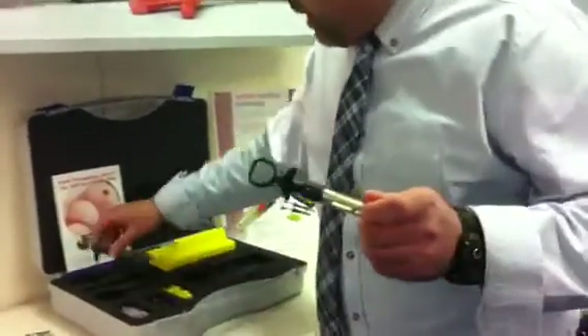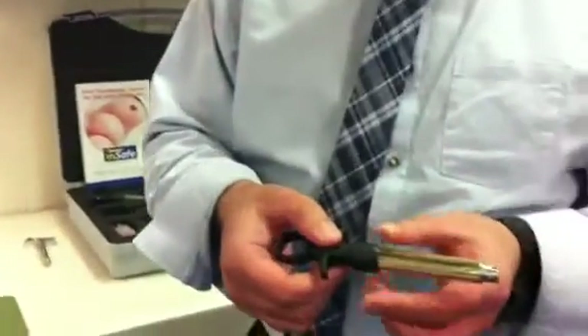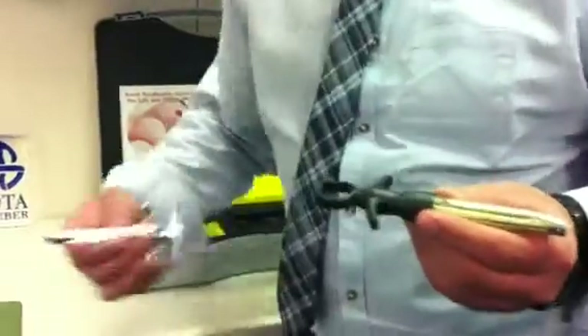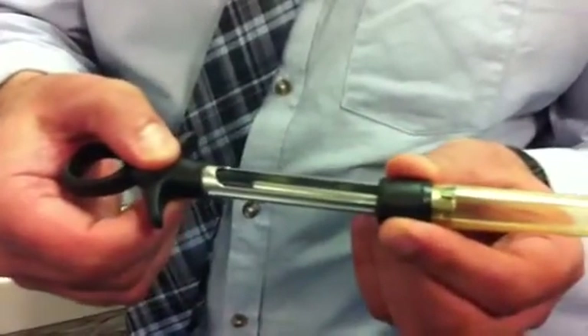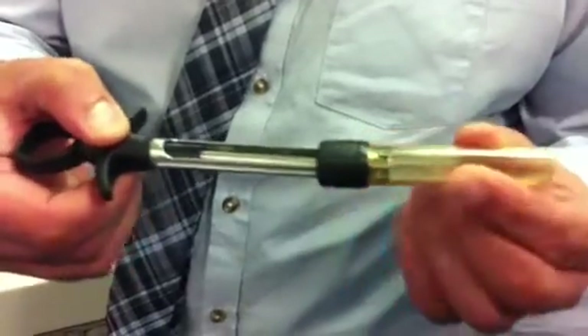I'm just going to show you how this actually works. On the InSafe you have a safety sleeve which you don't have on a standard syringe. There are two arrows on here — all you do is twist that and the safety sleeve will slide forward, then you pull the button up and it locks in place.